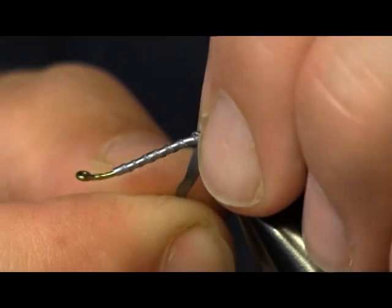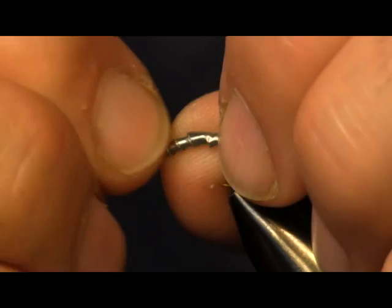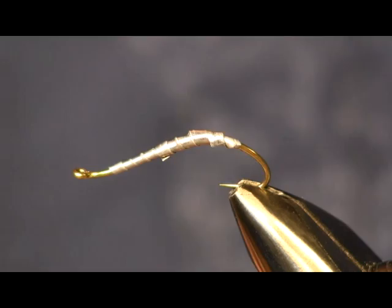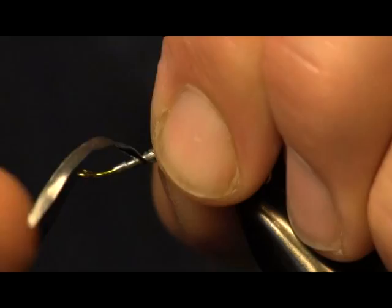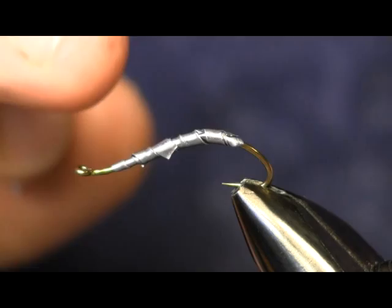The way I'm going to show it to you today is close to the way the pattern was originated. I'm going to do one thing a little bit differently than the original pattern. The original pattern is tied with a pink condom. I'm just going to cheat on that — use a clear condom and underwrap it with pink Antron. So I can achieve the color I want without having to spend time hunting for a pink condom.